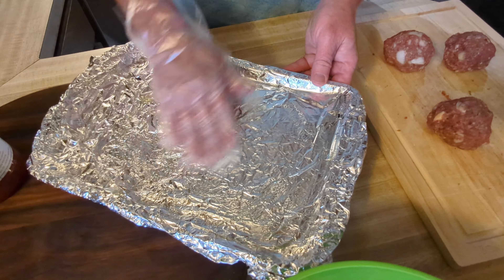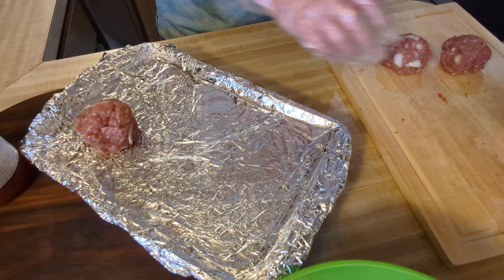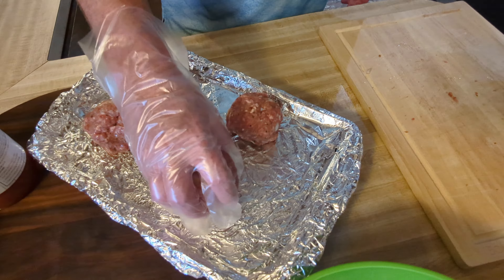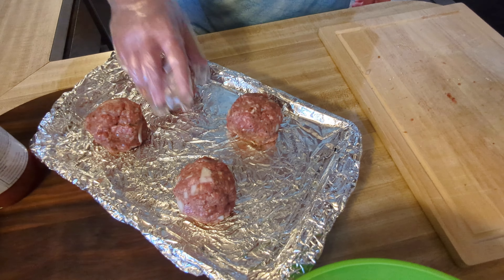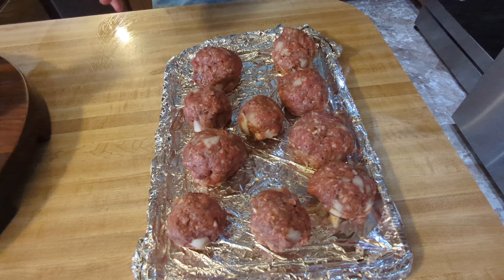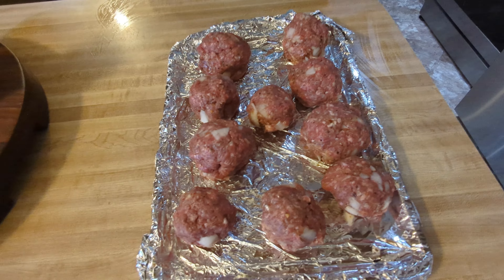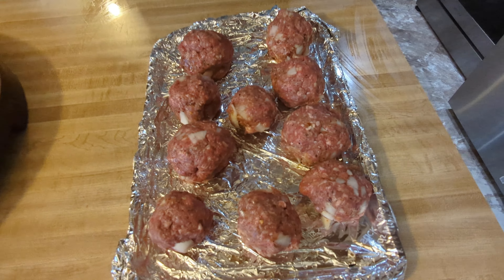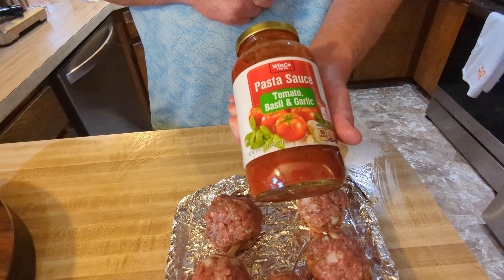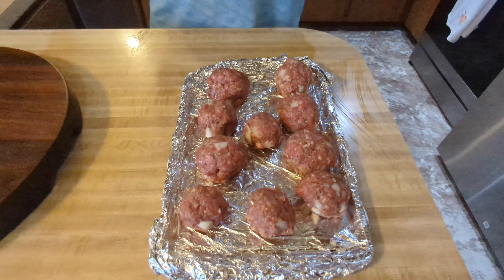I'm going to mix all this up until it's mixed real well. Then we add the mozzarella cheese — press it right in and work it around so that the mozzarella is in the middle.